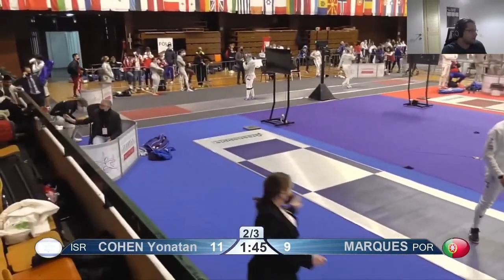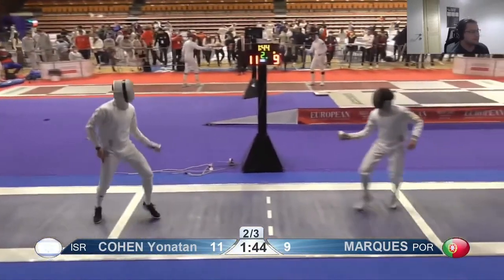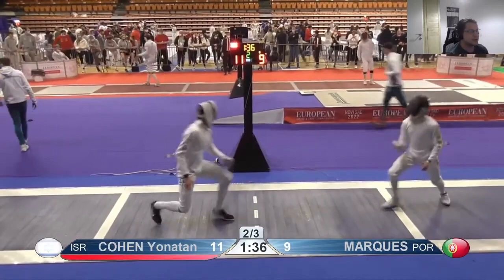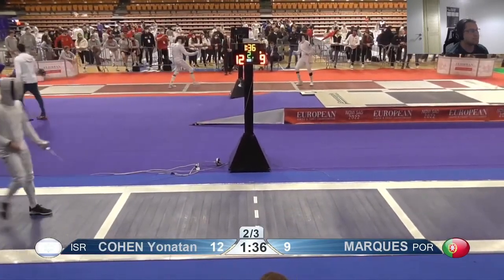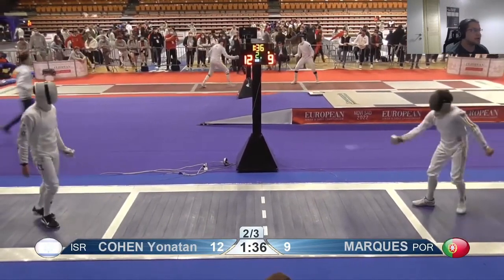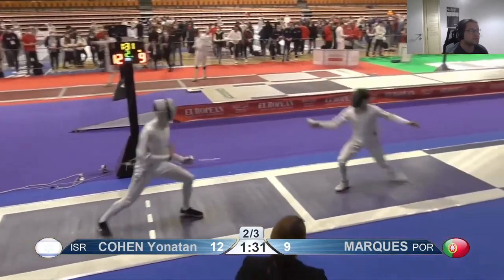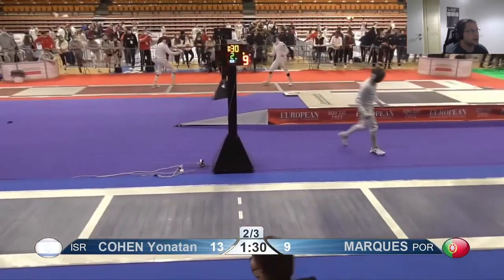Yeah, it happened — he hit you in the mask and you thought he touched, you know. You're not moving as much as you were before and you missed again. This is when being a little bit more relaxed would be useful, because when you find your opening you're falling short a lot, like that one. There — you just got caught not moving.